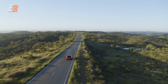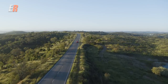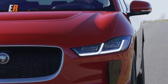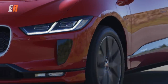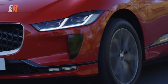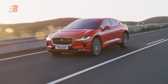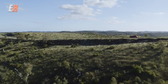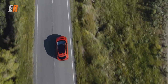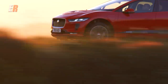This also has the optional adaptive suspension — the adaptive drive — which monitors the road about 500 times a second and gives you optimal handling. The ride quality is very, very good — not too traditional luxury, which is a good thing. You do get a lot of road feel, and the steering is firm. Not too traditional luxury, which I think a lot of buyers in this segment will really like.